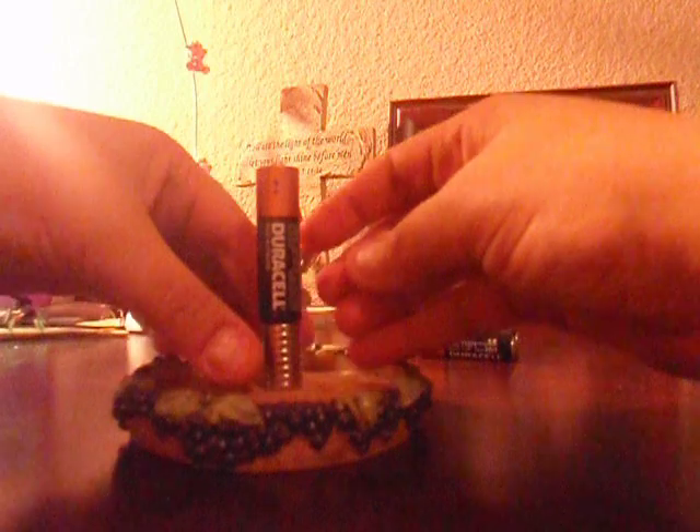They're maybe $2 for four of them. I'm going to be using a few of them just to make it a little bit taller and more exciting. I'm going to put them under the battery like this.